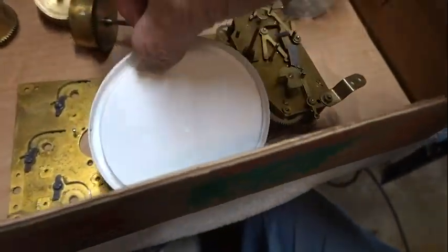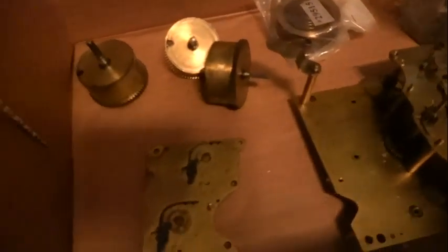It's that time again — time for another episode of Bob's You Name It, where you'll never know what you'll find on Bob's workbench. Welcome everyone!